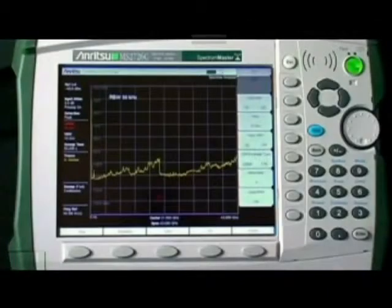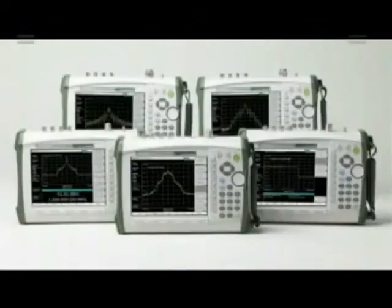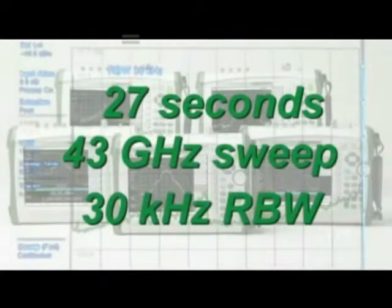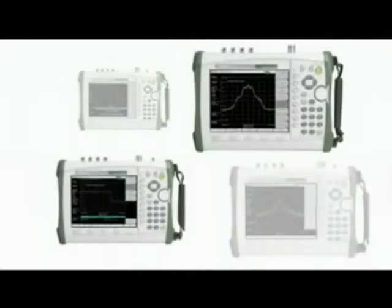An all-new digital IF delivers stunningly fast sweeps. You can get a 43 GHz sweep as fast as 27 seconds with a 30 kHz RBW — 27 seconds for a 43 GHz sweep in a 30 kHz resolution bandwidth. No other hand-held product even comes close.